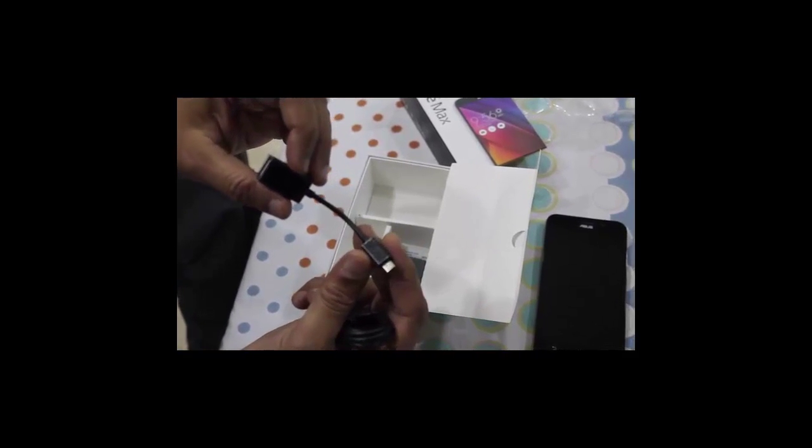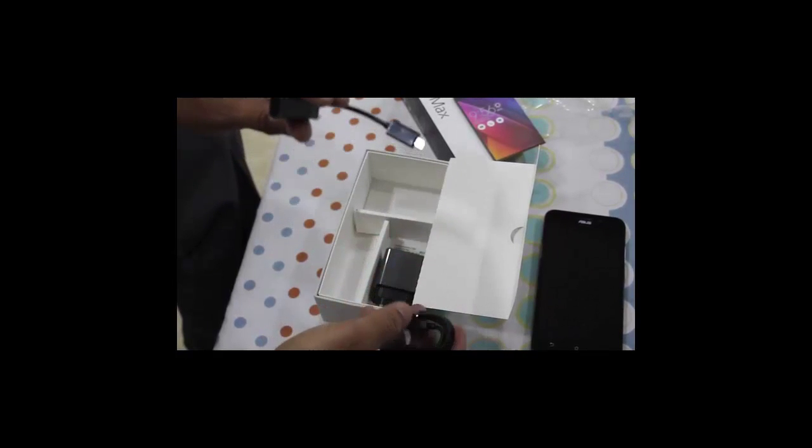There is also a charging cable, and this is for charging other devices, because this phone has a 5000 mAh battery, which is a very massive battery for a smartphone.